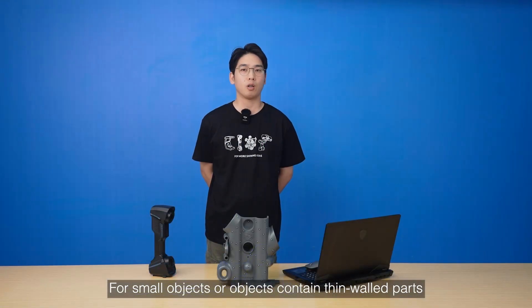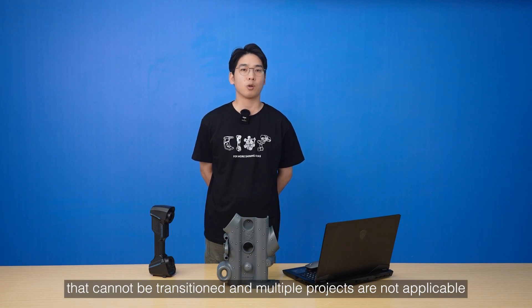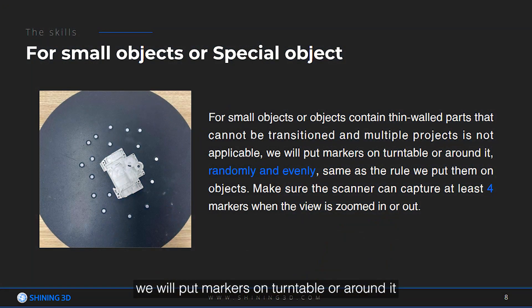For small objects, or objects with thin paths that cannot be easily transitioned where multiple scan passes are not applicable, we will put markers on the turntable all around it, randomly and evenly — the same rule as placing them on objects. Make sure the scanner can capture at least four markers when the field is zoomed in or out.